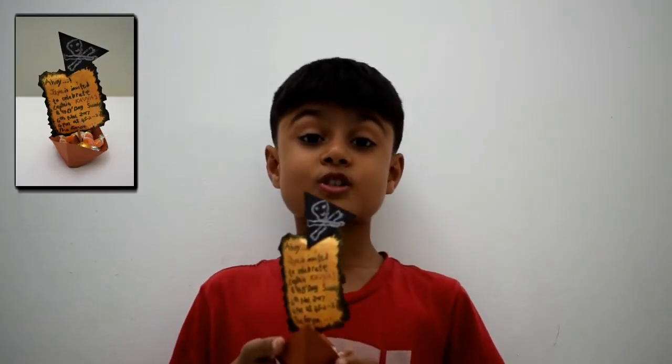Hi friends! Are you guys planning for a pirate themed birthday party? You must get a birthday invite to give to your friends and family. And I am the perfect example you are looking for. Yippee! So stay tuned to Imagination My Way.